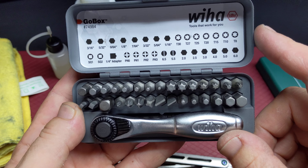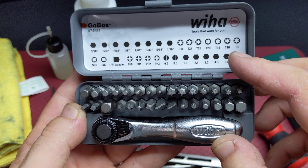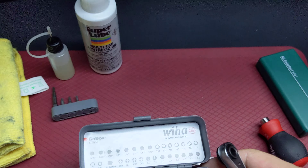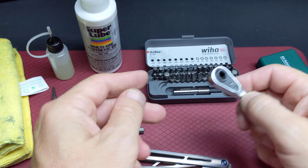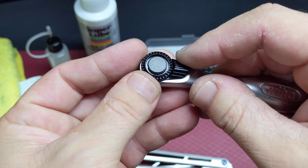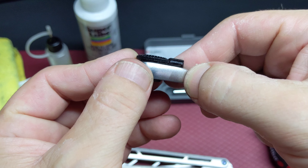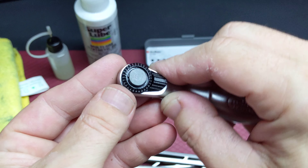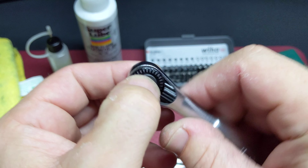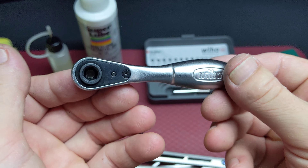You have a T8 and T10, but I already talked about the bits. I have another one, but the other one has the direction-change switch on the side of the tool, and sometimes when you're screwing or unscrewing you push it by mistake and it just goes free — I hate it. So I bought this one instead.